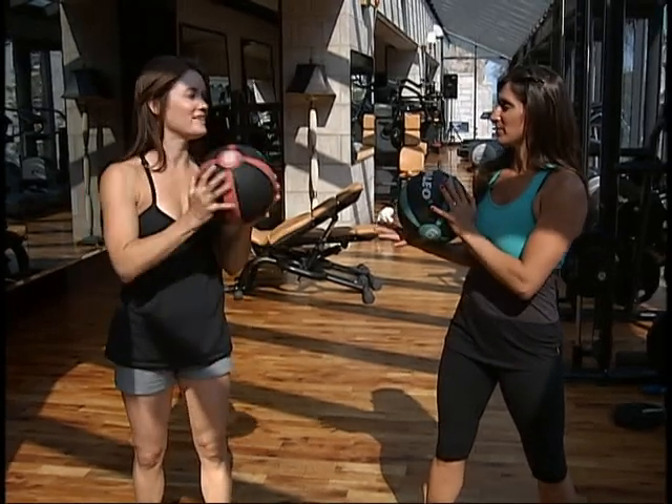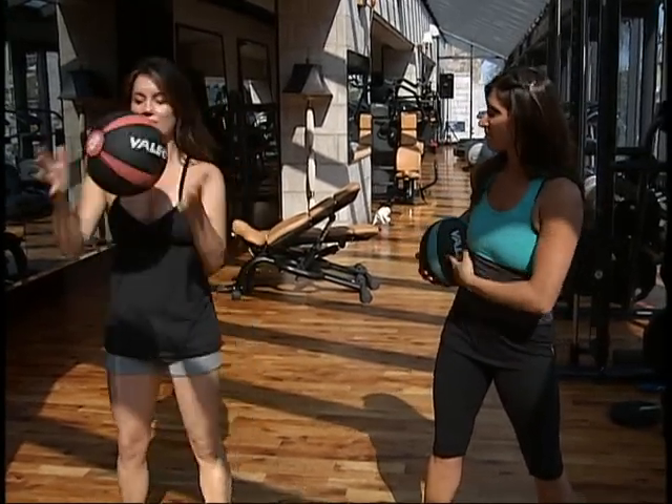Okay, we're looking into more stuff with the medicine ball. This is a little bit more advanced, although you can modify it if you want.